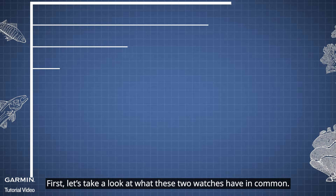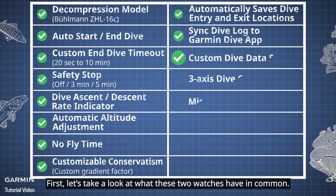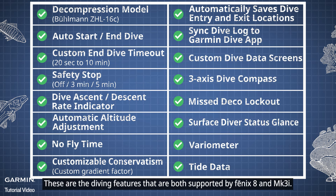First, let's take a look at what these two watches have in common. These are the diving features that are both supported by Phoenix 8 and MK3i.